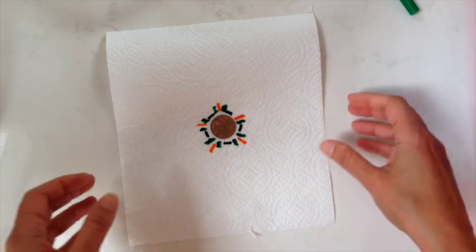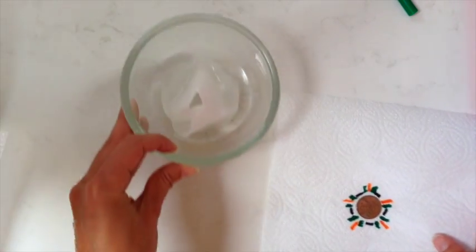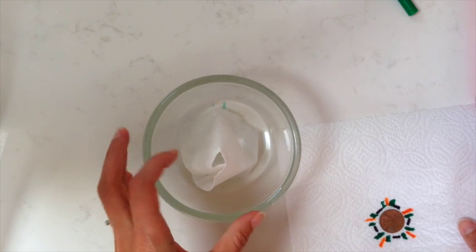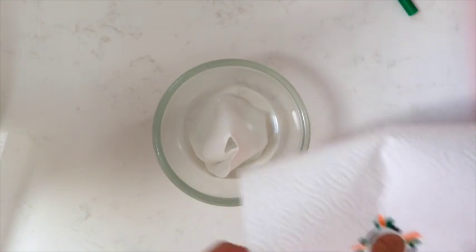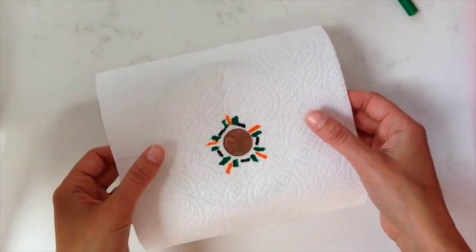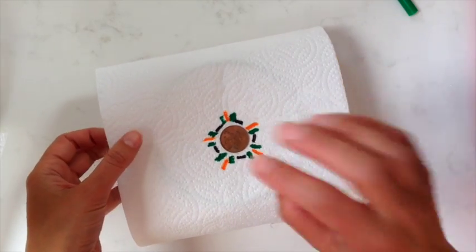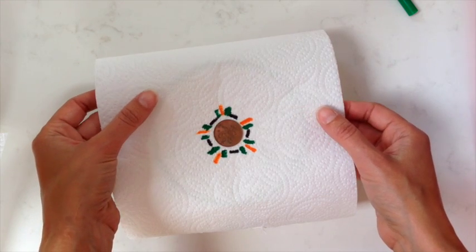Okay, and there we have it. Now all we're going to do is put that on top of our bowl — the water has already reached the top, it's wicked up to the top. I'm just going to place that in the middle with the coin still on so that it just weights it down and makes sure that it presses against the wet kitchen roll underneath.